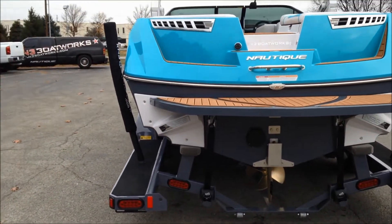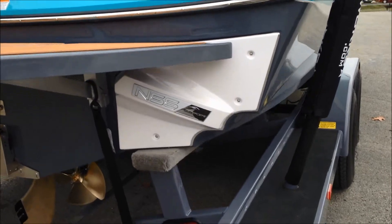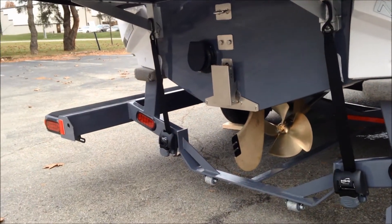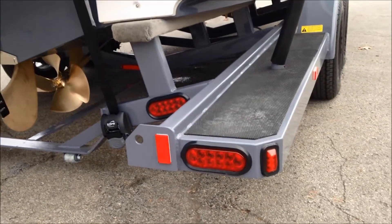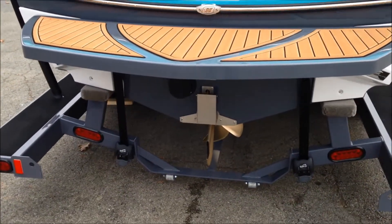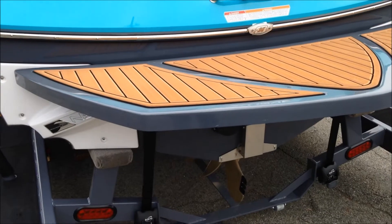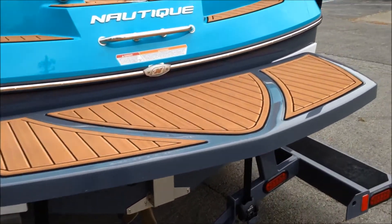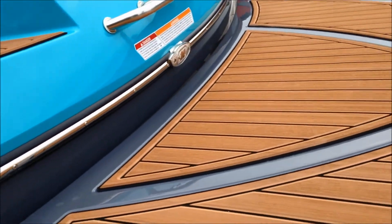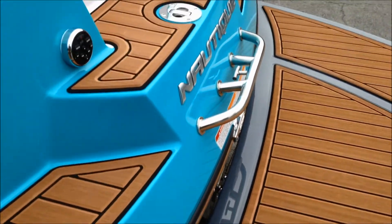The 230 is equipped with the Nautique Surf System, also known as NSS. We've got white accented cover plates on this that really tie the whole color scheme in. Transom tie-downs on the trailer, LED lights, and a nice color scheme on the platform — we did graphite gray, which makes a nice extension of the main color on the boat.